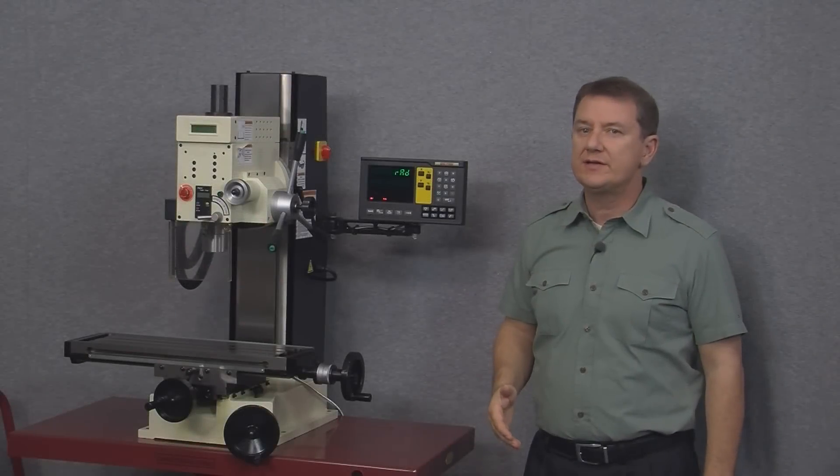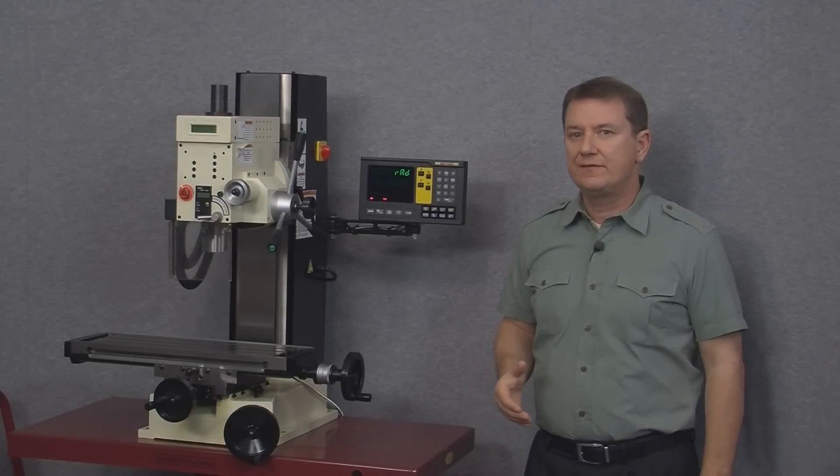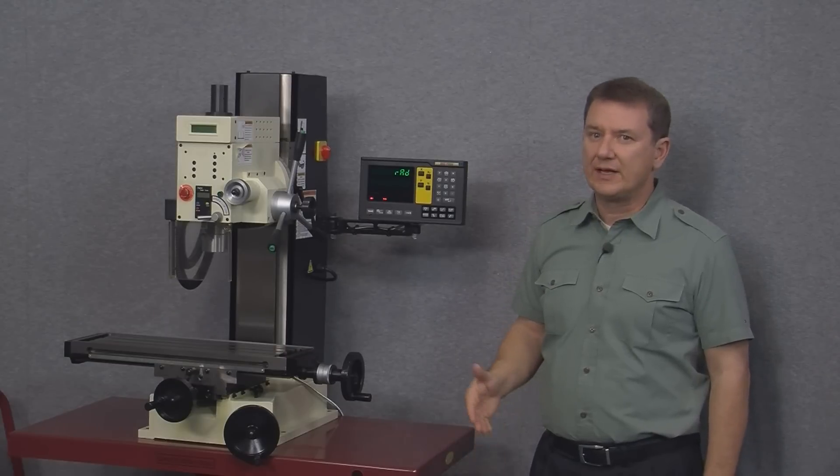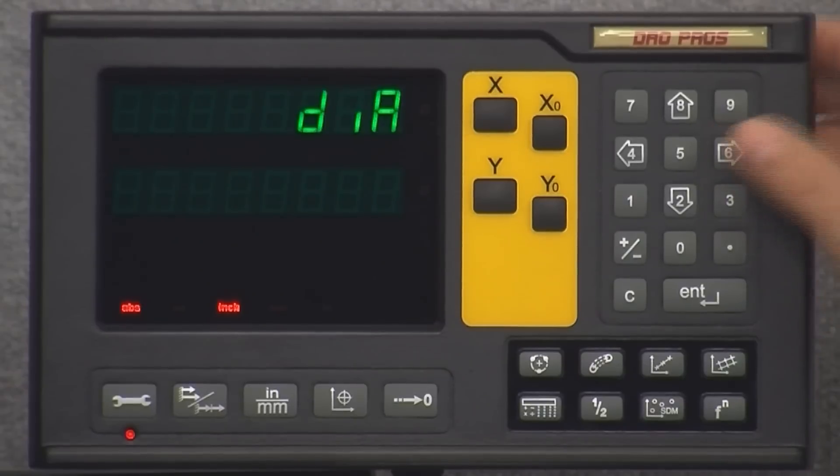RAD is short for radius. If this display was installed on a lathe we'd probably want to change this to diameter mode, but for a mill we always want to keep a one-to-one ratio between the movement of the mill and what the display reads, so we need to put this back to the default of radius.